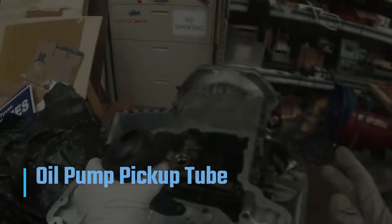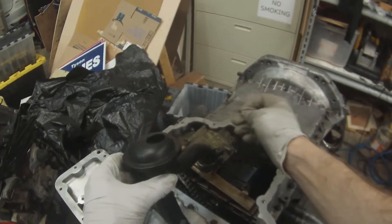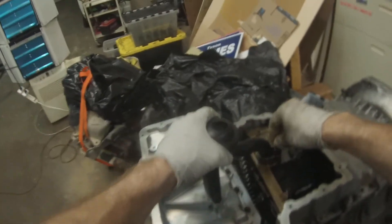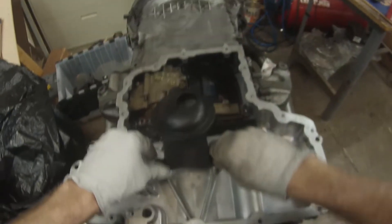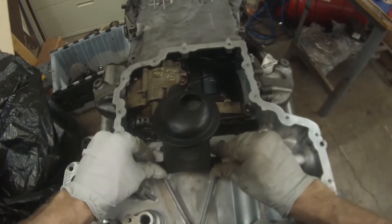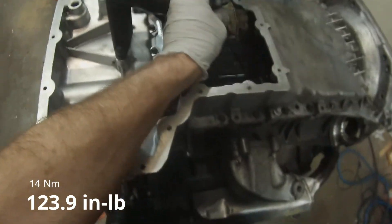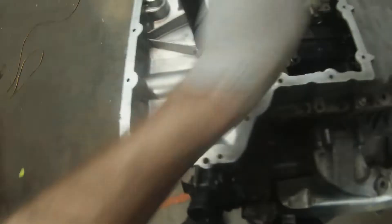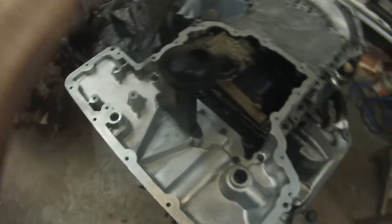We have the oil pickup tube — I've replaced that seal. This is going to go on here and we get 14 newton meters, which is 124 inch pounds, give or take.